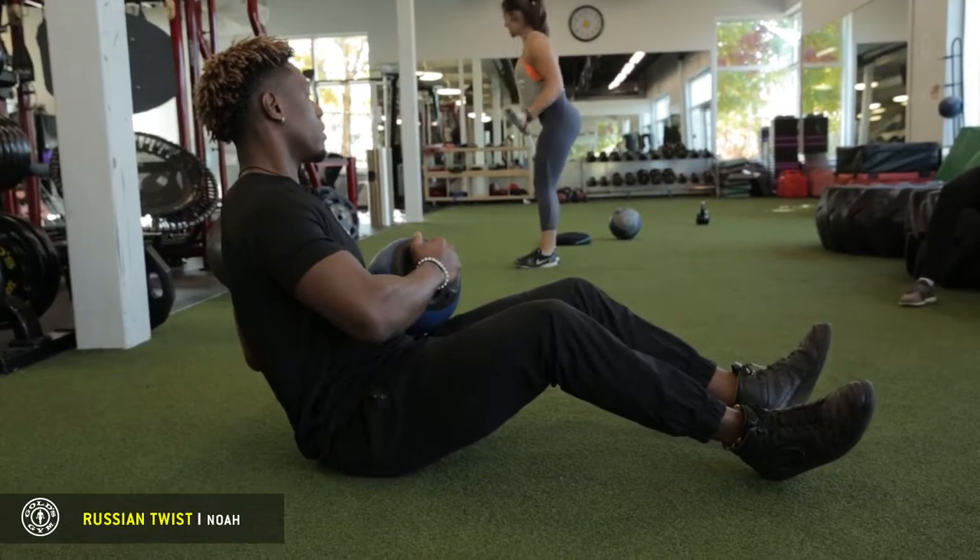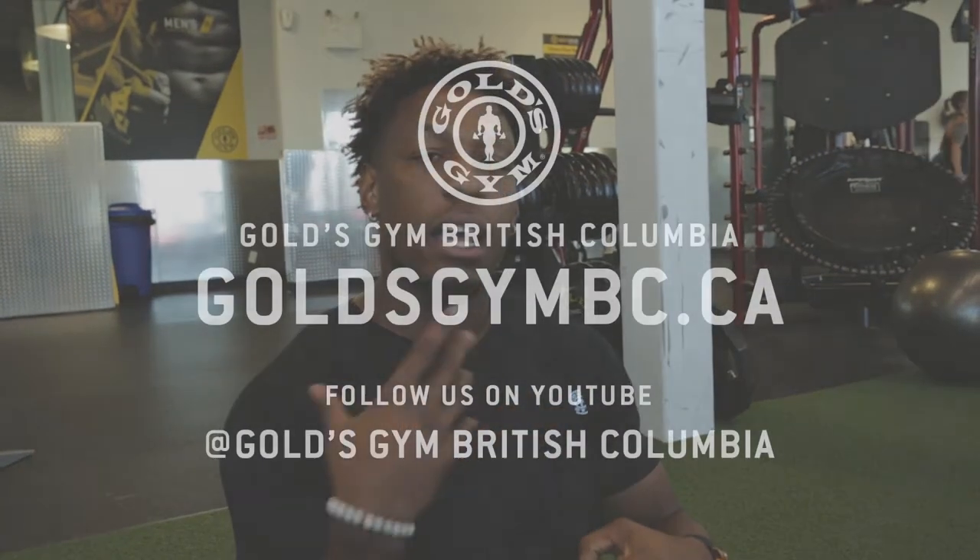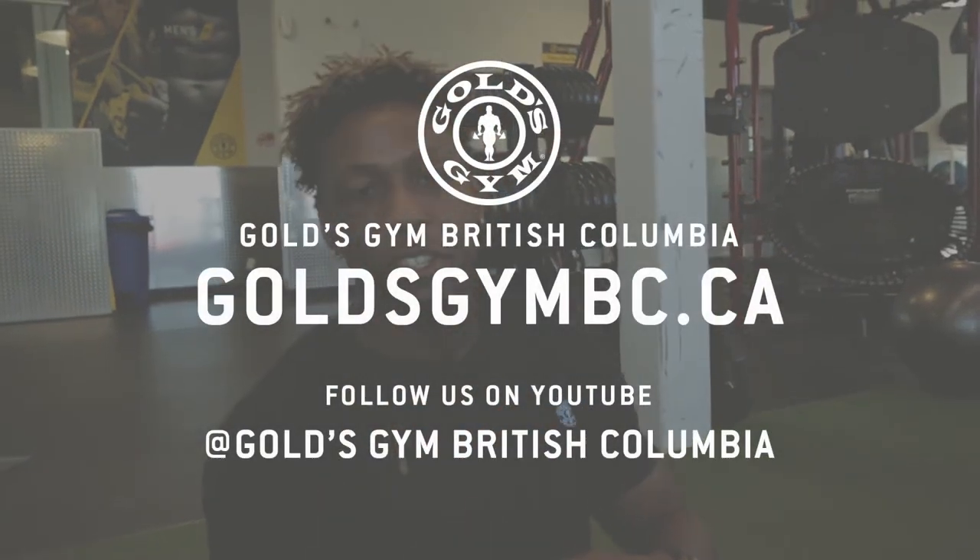Alright, so that's the end of our Russian twist. If you want to learn more exercises like this to better your fitness and athletic ability, come visit me at Gold's Gym Langley and I'd be happy to help.